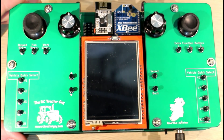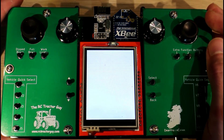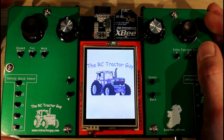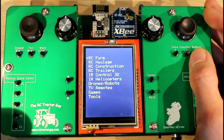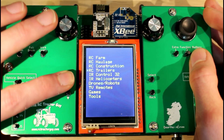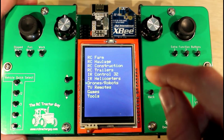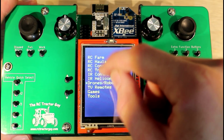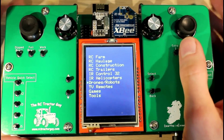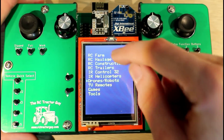The first thing to take a look at is the menu system. I'm just using the push buttons to control the menu, moving the little arrow up. You can use the touchscreen if you want but I haven't added that code in yet — I have a lot of other functions to add before I start worrying about that.